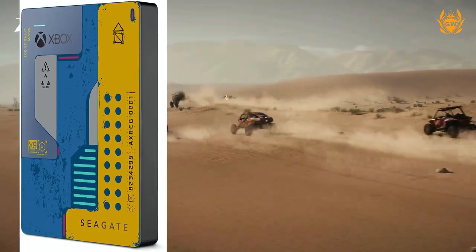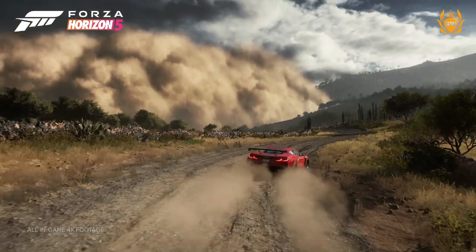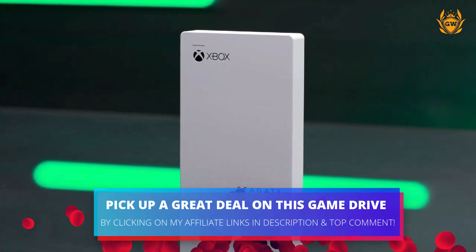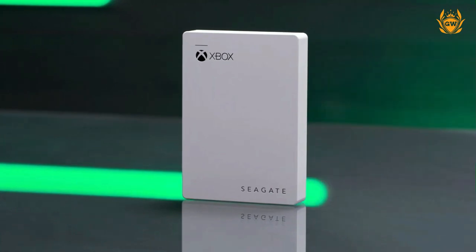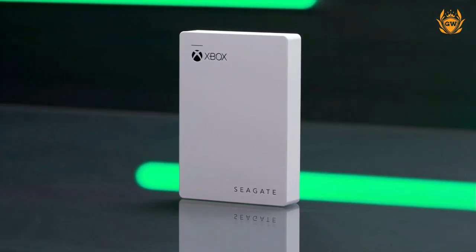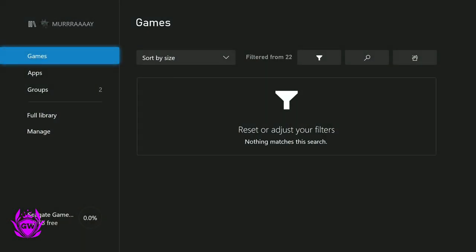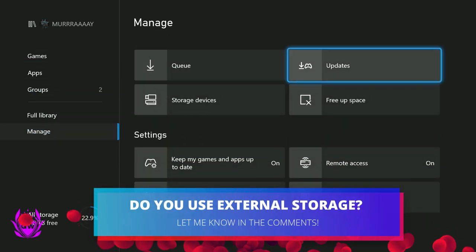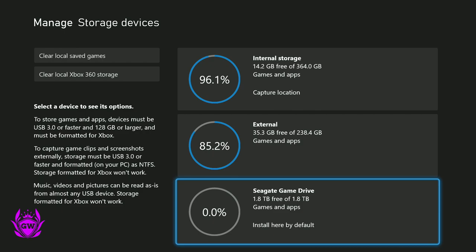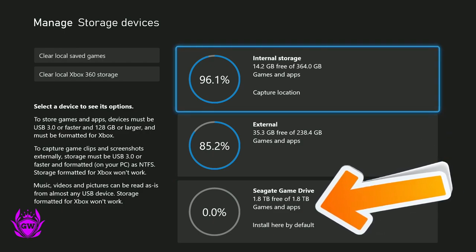If you'd like to pick up one of these hard drives at a great price and support the channel, click my affiliate link down below in the description and in the pinned comment. This will save you a lot of money which you can spend on games or other accessories, instead of buying the Seagate storage expansion card which costs around £200, when you can get the external Seagate game drive for around £60. So for nearly one quarter of the price you get double the storage, which sounds good to me.